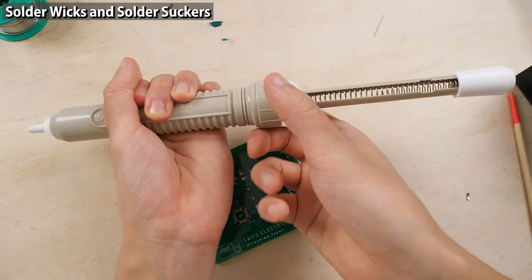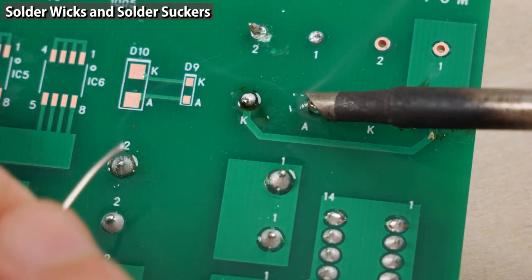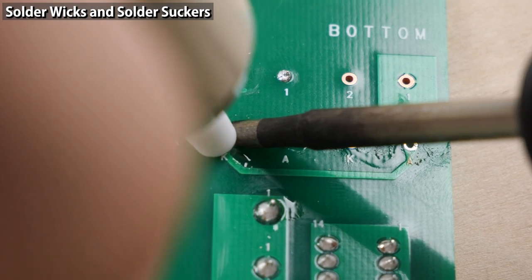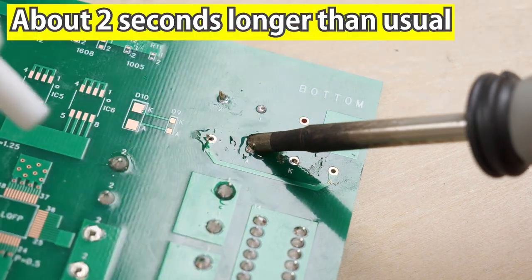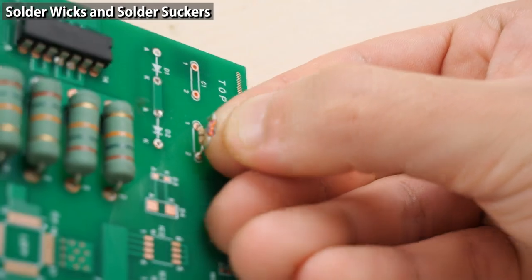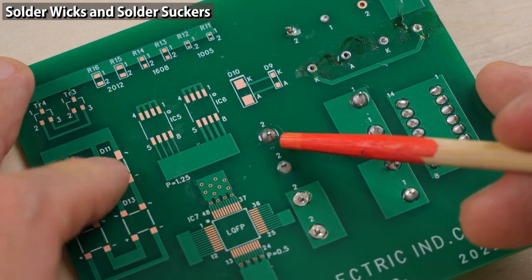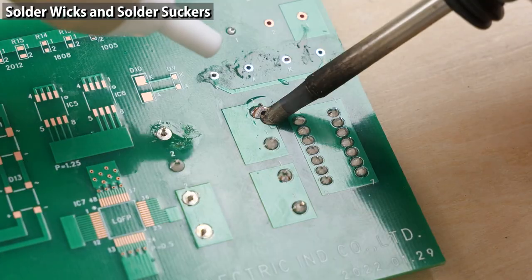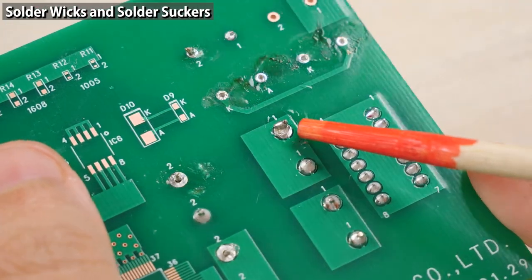When you want to remove solder from through holes of a double-sided circuit board, use a solder sucker. Press this button to remove solder — melt the solder first with a lot of heat, then apply the solder sucker and push the button. Apply the soldering iron for a while to melt the solder, then apply the solder sucker and suck. After removing the solder, you can remove the component by just pulling it. However, for large through holes, the regular solder sucker doesn't work — use an electric solder sucker instead.